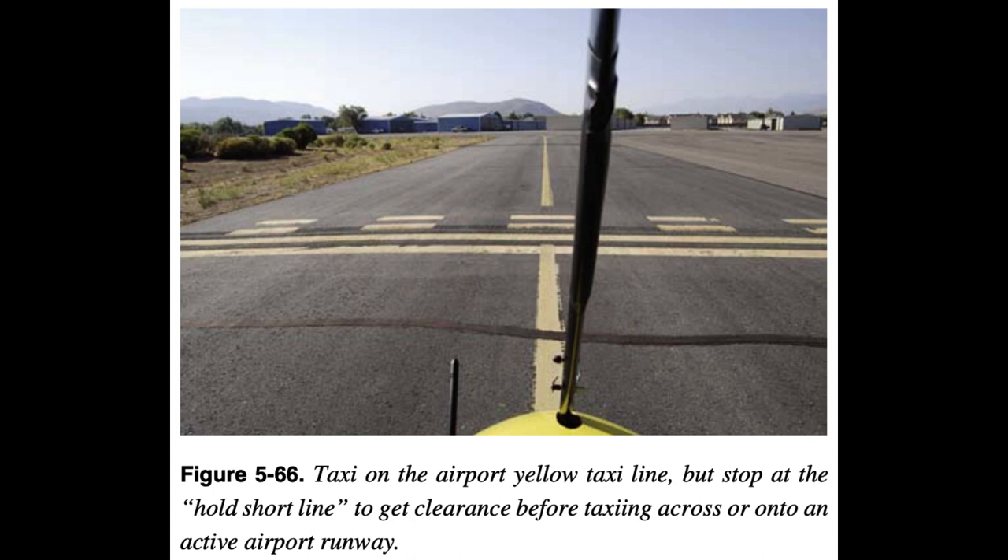It is difficult to set any rule for a single safe taxiing speed. What is reasonable and prudent under some conditions may be hazardous under others. The primary requirements for safe taxiing are positive control, the ability to recognize potential hazards in time to avoid them, and the ability to stop or turn where and when desired without undue reliance on the brakes. Pilots should proceed at a cautious speed on congested or busy ramps. Normally, the speed should be at the rate at which movement of the aircraft is dependent on the throttle — that is, low enough that when the throttle is closed, the aircraft can be stopped promptly.